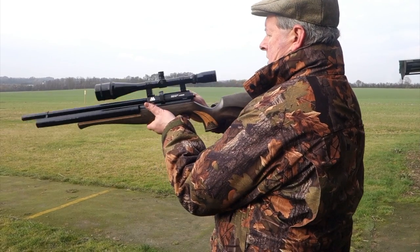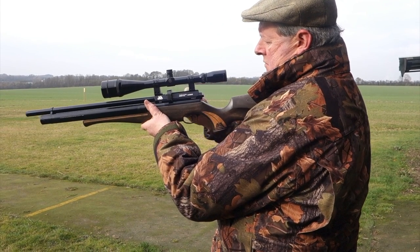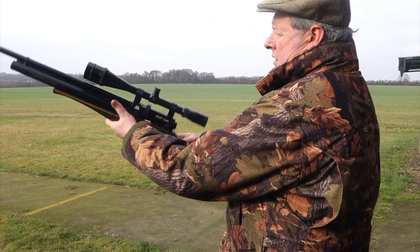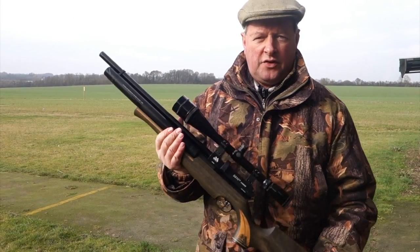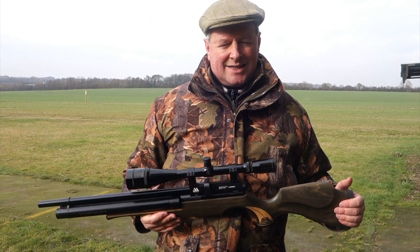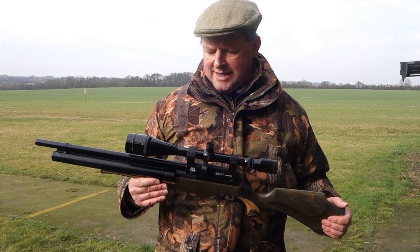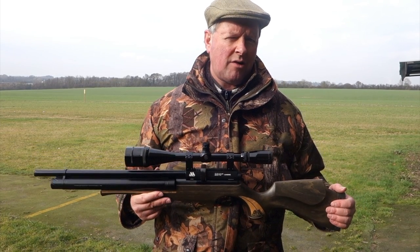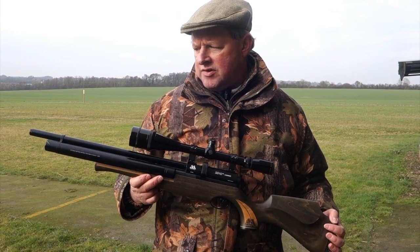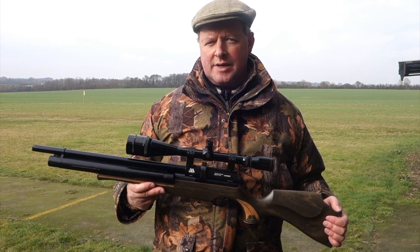I'll quickly show you how fast the side lever is in action — that's pretty well as fast as you can cock it, cycling the next pellet and indexing the magazine for a very fast follow-up shot. As a specialist hunting rifle with a lot of class and originality, the S510 Twin Cylinder certainly takes some beating.